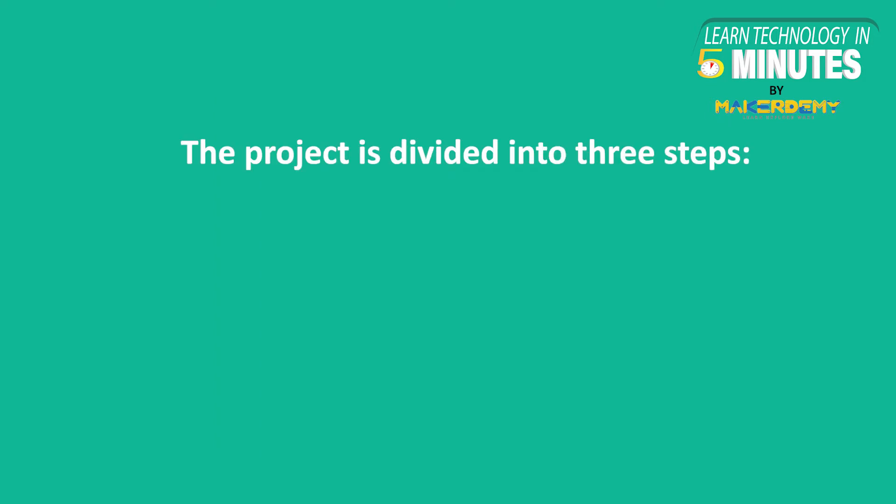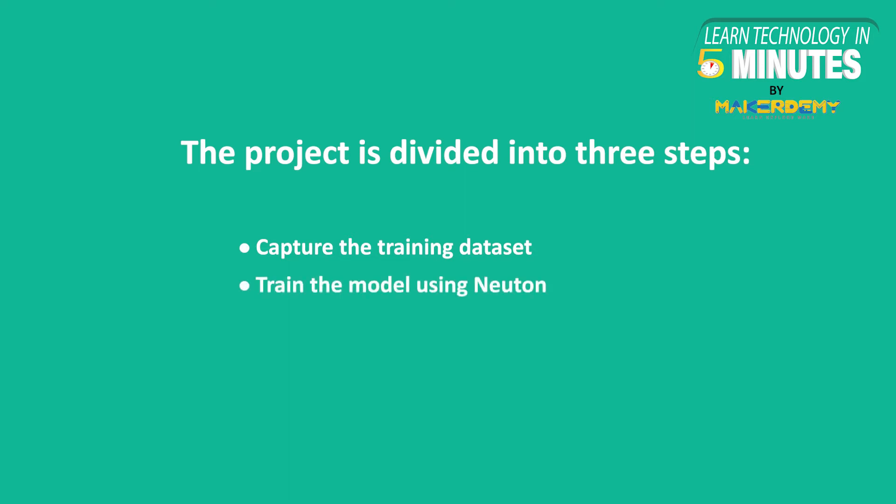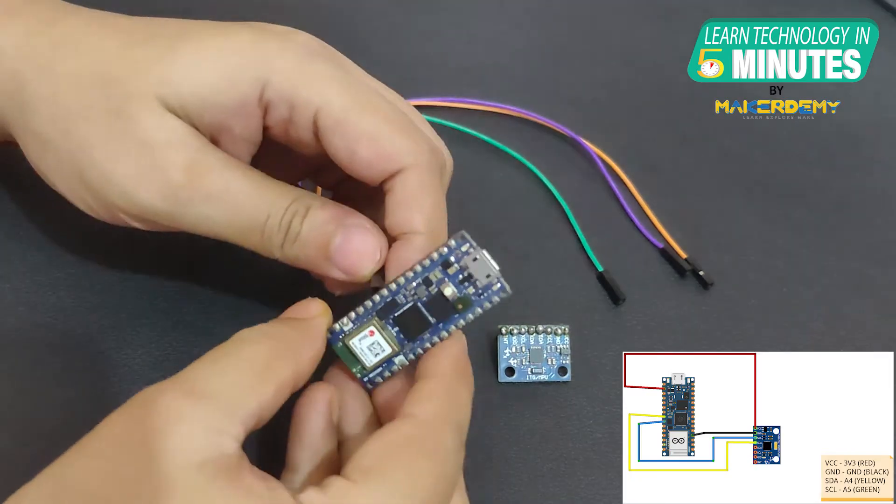The project is divided into three steps. First, we will see how to capture the training dataset. The second step will be to train the model using Newton. The third step is deploying and running the model on an Arduino board. Let's get started.